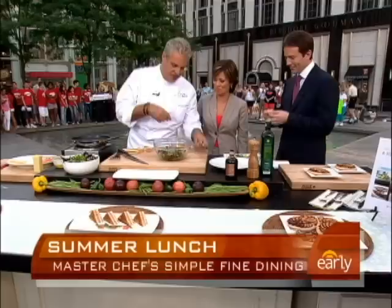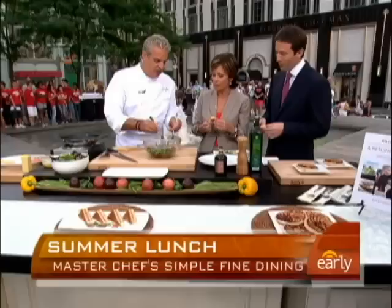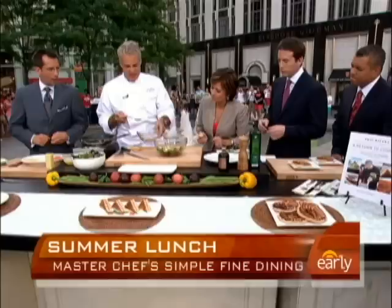That looks fantastic. And you will see it's very delicate — again, very simple. Here I mix the vegetables on the side with the salad, and then I mix it together again. Beautiful. Because the vegetables need a bit more salt and pepper, so we mix it like that.